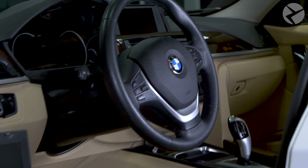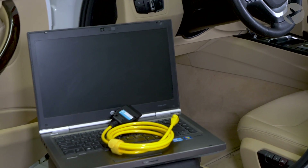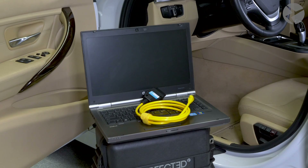Before we get into it, you want to make sure that you have a solid internet connection and you have 30 to 60 minutes depending on what you're going to get coded to your vehicle. And let's not forget you're going to need your interface coding cable handy.